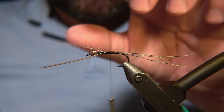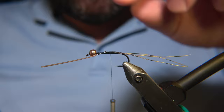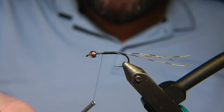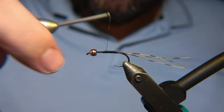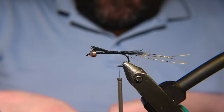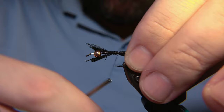We'll snip off the excess material like here. Adding to the tail of the fly, we will be adding black and red cock feathers, just like the body is made out of. We'll be adding just a few fibers up and down, then red each side, so it gets like red and black.